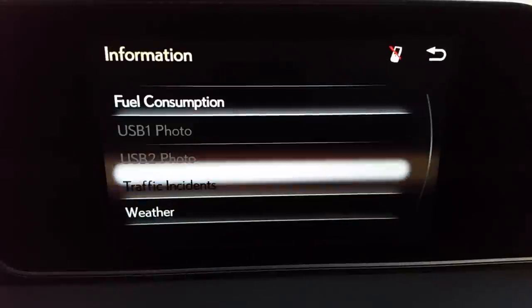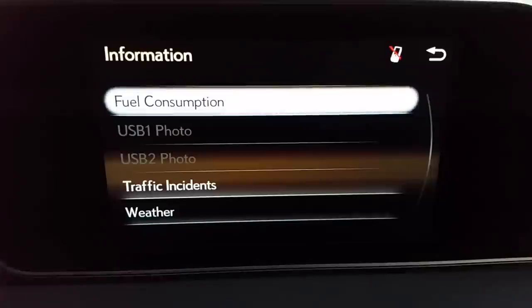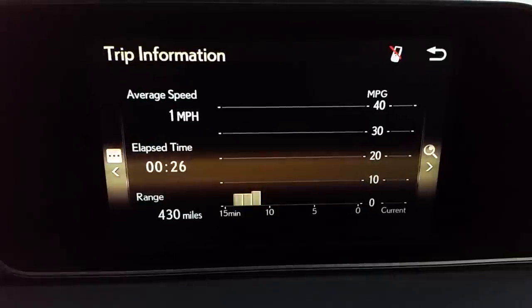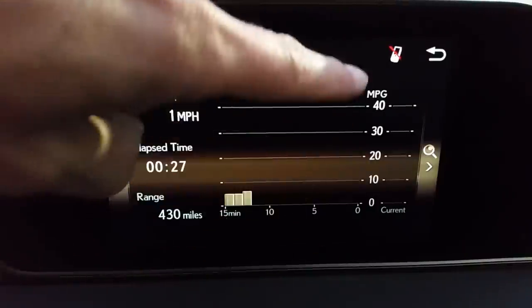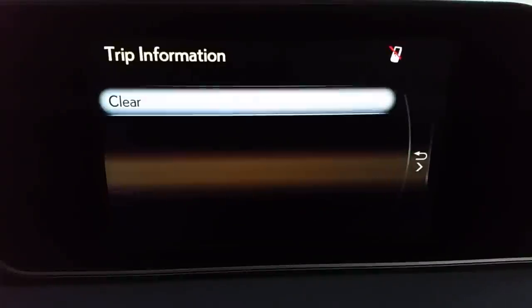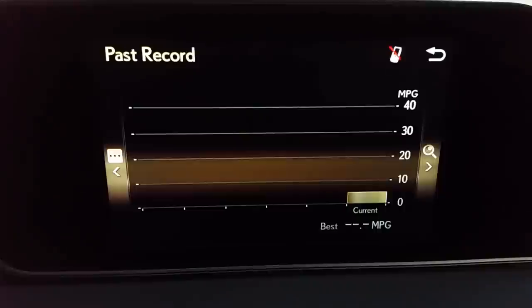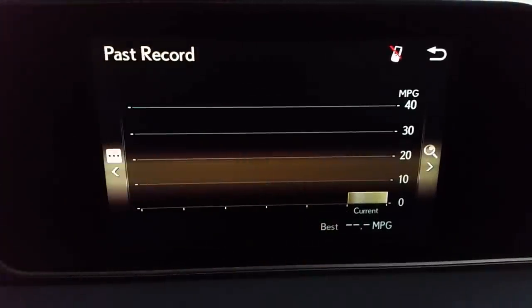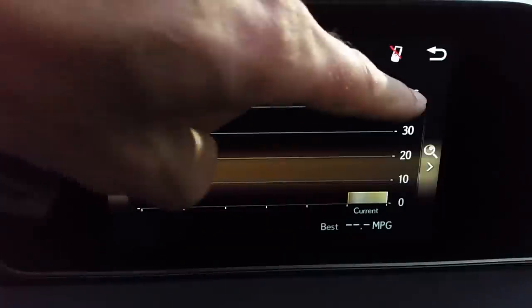Info — this is fuel consumption. Where it says USB photo one and photo two, that's the startup screen if I want to customize the startup image. Fuel consumption gives very detailed fuel consumption information by time. There's not going to be much here because this vehicle only has about 14 miles on it. You can see at the bottom are five-minute segments up to 15 minutes. The right axis goes from 20 up to 40 miles per gallon in 10 mile-per-gallon segments. I can push left to clear it out or right to see my past record — each section represents a trip and my miles per gallon.